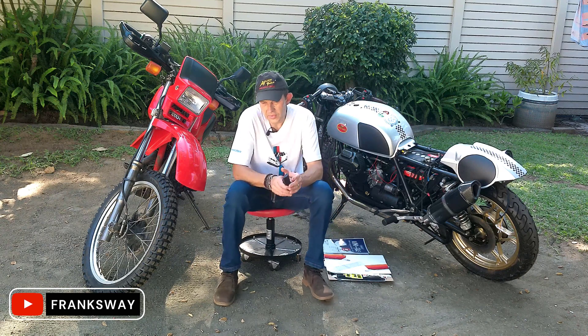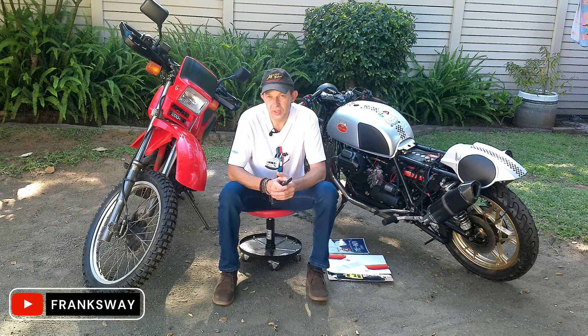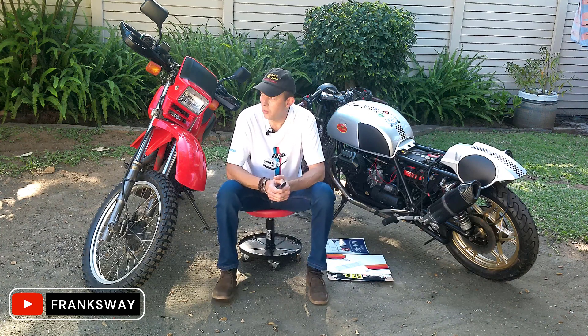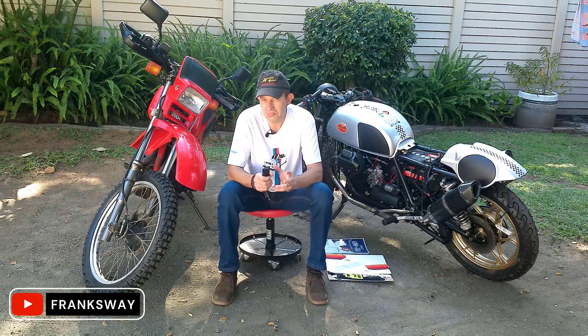Now the XL600 Allen — the project was always to get the bigger 28-litre tank. Unfortunately, shipping costs are really, really sky high, and I'm not kidding: just to get the tank shipped here is about 500 euros, give or take.